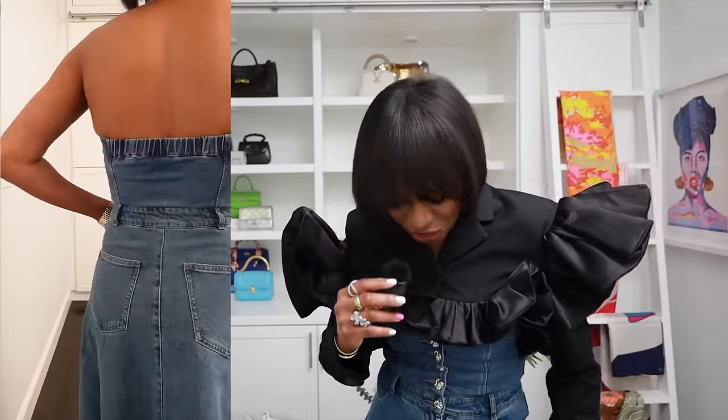Starting off with this denim dress — can you see the halter and the fullness of the skirt? I am obsessed. It fits like a glove. I'm a true size small, US 4-6, and this fits perfectly. The buttons are everything — it's those little details that elevate a garment and make it look more expensive than it is, because everything on Urban Revival is super affordable.